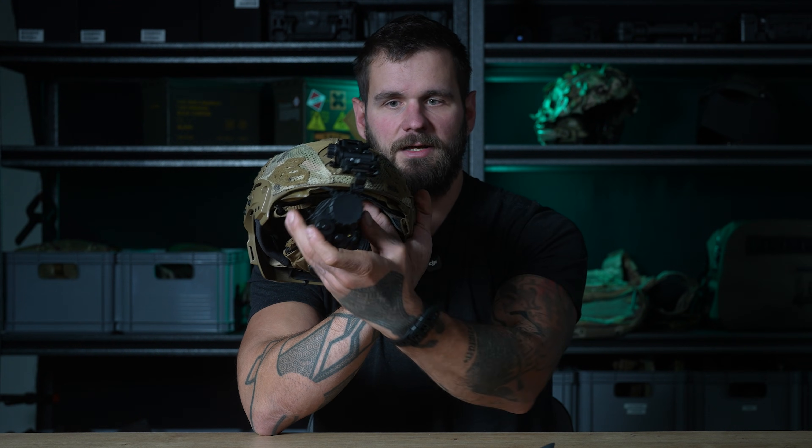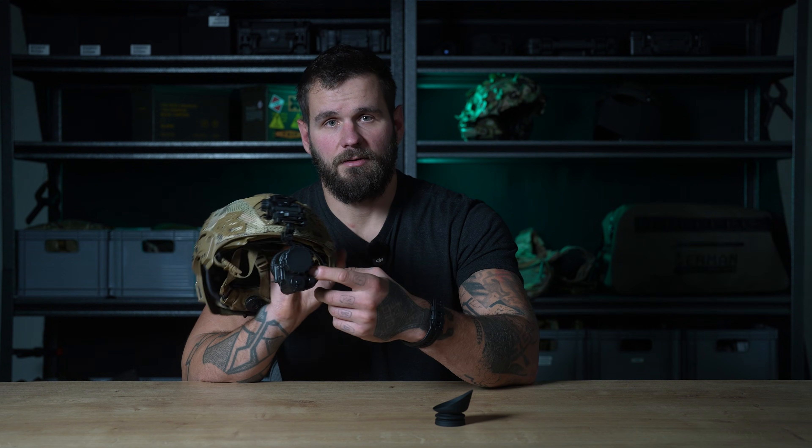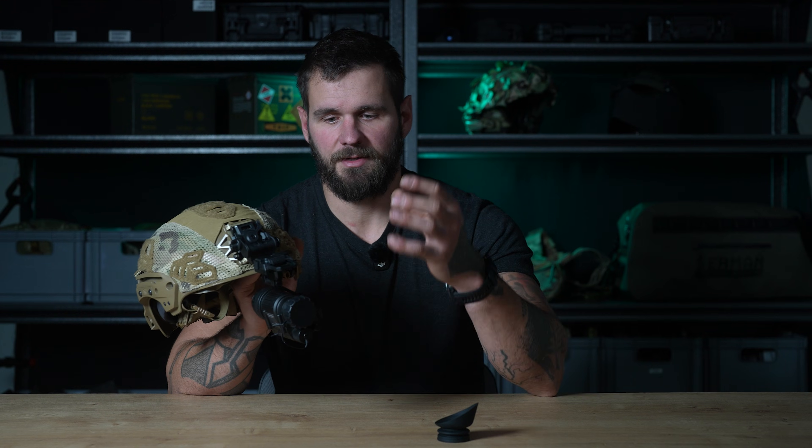You can flip it up, fold it to the side, bring it down, have it on your right eye or your left eye. Like any PVS-14, it has an IR illuminator. When it's really dark outside or you're indoors and there's no light to amplify, turn it on. Keep in mind, it will give away your position as well.